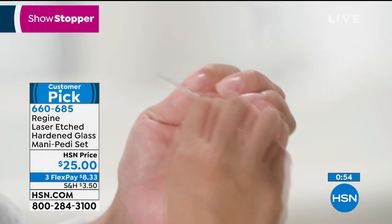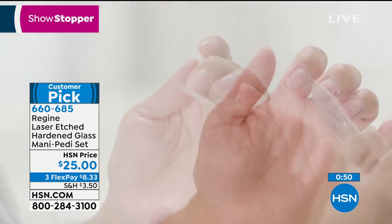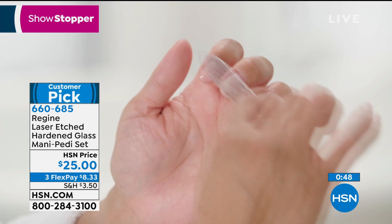It totally seals the nail, which really helps promote very healthy nail growth. I love the versatility of it — and you're getting both the nail file and pedicure file today at $25, as part of our big beauty day. We're also featuring three flex payments and extended warranties.